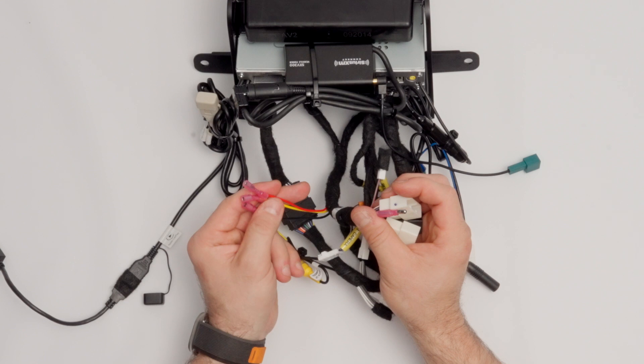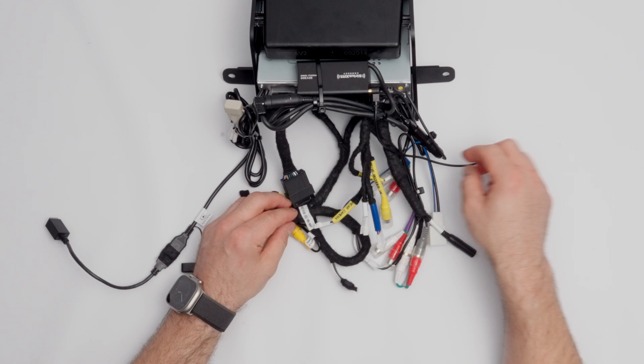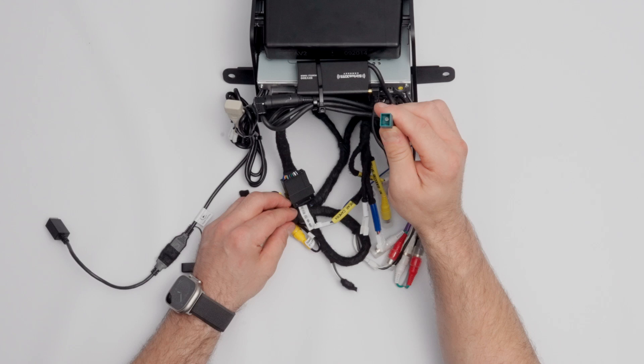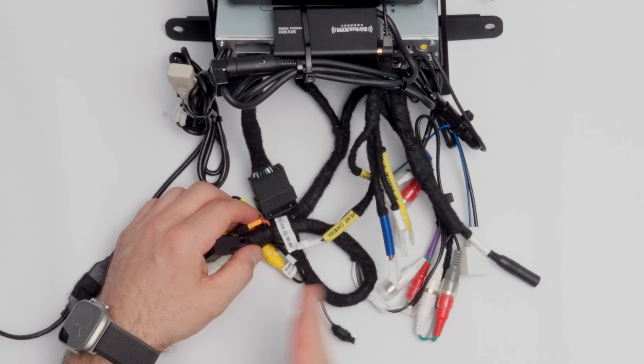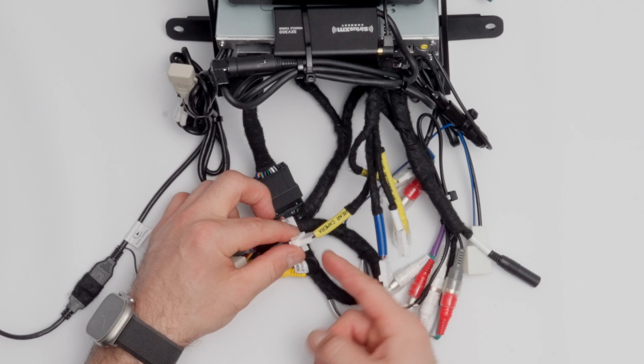Continuing right, on top we have the SiriusXM module. If you're retaining SiriusXM, you'll see this on the rear of your radio kit. The SiriusXM retention cable is attached — it's a black plug with a rounded top and flat bottom that plugs right in to maintain your satellite connection. Next, coming left to right, we've got the rear camera connection. If you're maintaining your factory rear camera, you don't need to do anything — it's already plugged in and part of your harness.